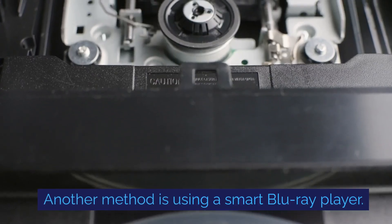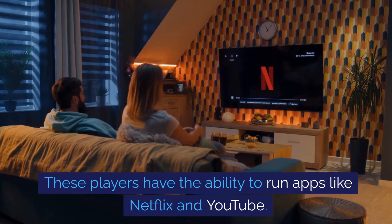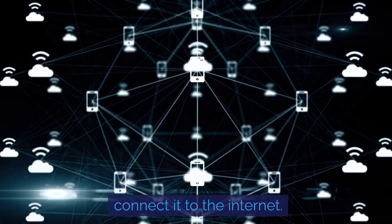Another method is using a smart Blu-ray player. These players have the ability to run apps like Netflix and YouTube. Connect the player to your TV via HDMI and connect it to the internet.